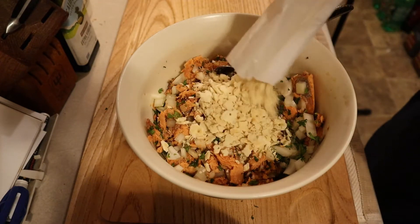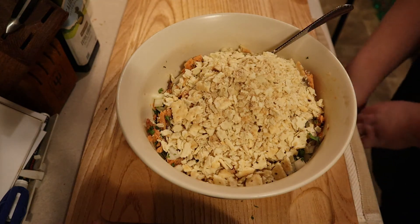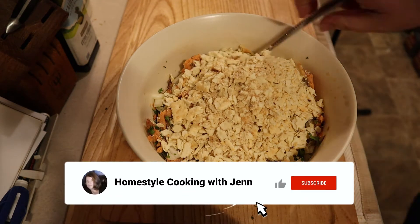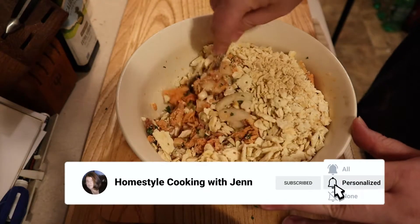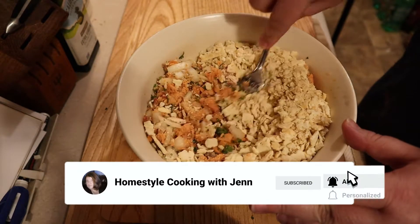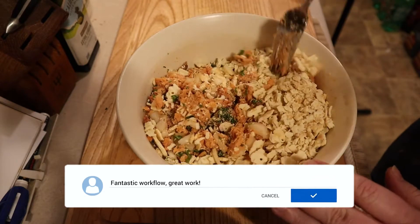Once your onions and parsley are completely incorporated into your fish, it's time to add the crackers. Dump your crushed crackers on top of your mixture and incorporate it well. This should look like really loose sand when you get done, but don't worry, it will come together in a future step.